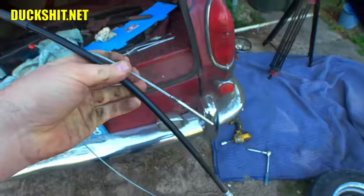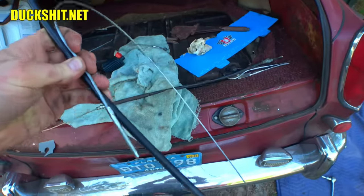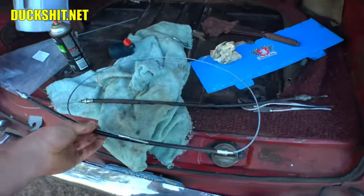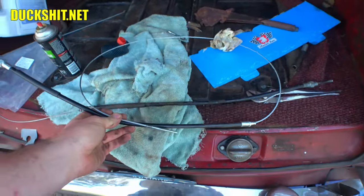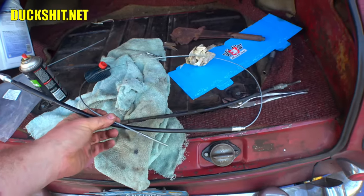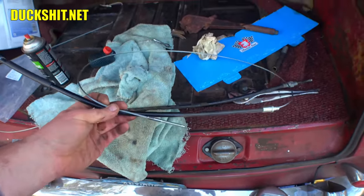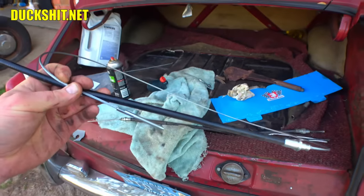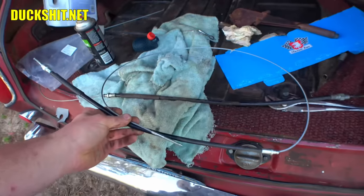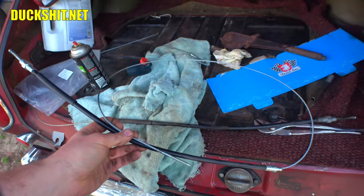I have seen people install these cables dry, but I would not recommend that. These things do wear — they are in motion when you use them, and they are prone to rusting too, so you might as well get it coated with grease. Don't expect the grease that's in the tube to protect it forever. Just grease it properly, guys. I've seen people just not do it and say 'oh, it'll be fine.' Yeah, I greased mine and I got three years out of it.